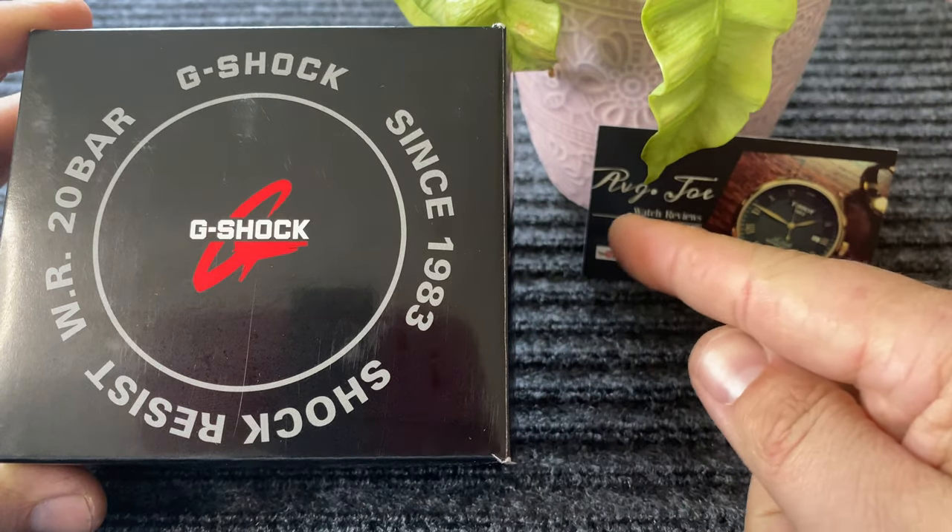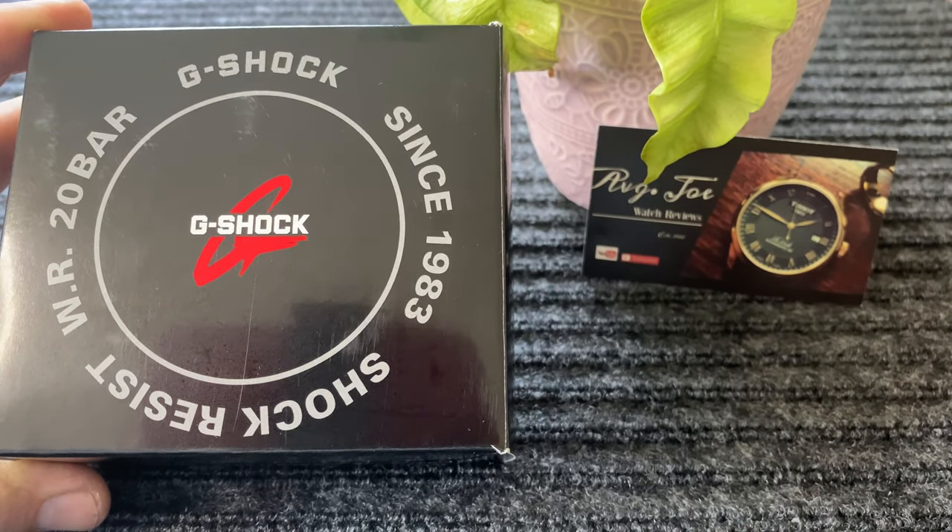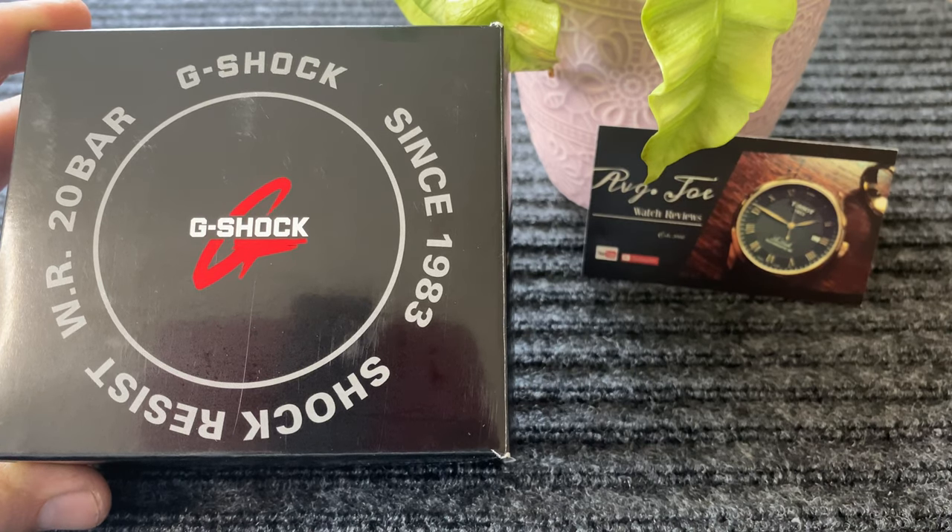Hello everyone, welcome to Average Joe Watch Reviews. Today we're going to be doing an unboxing of the G-Shock. So without any further ado, let's jump on into it.